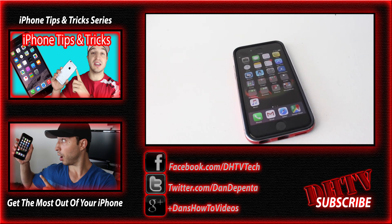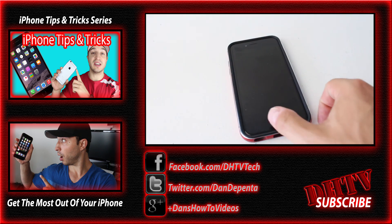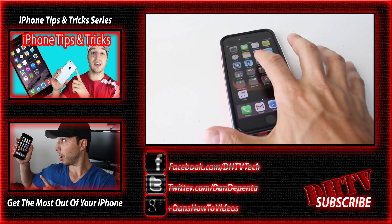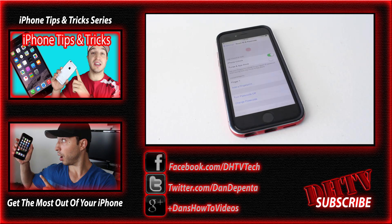If you enjoyed this video, let me know in the comments below. Don't forget to subscribe to the channel to be notified when I post a new video, and share it with your friends on Facebook or Twitter so they can learn how to do this too. Thanks for watching — I'll see you in the next one.